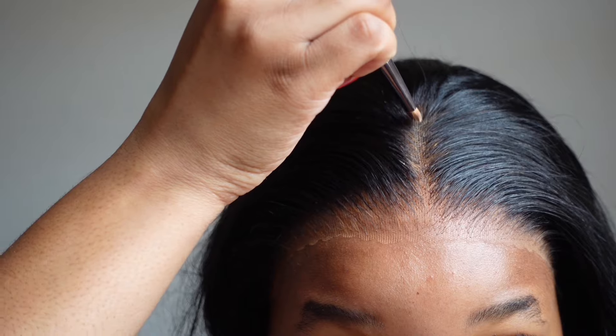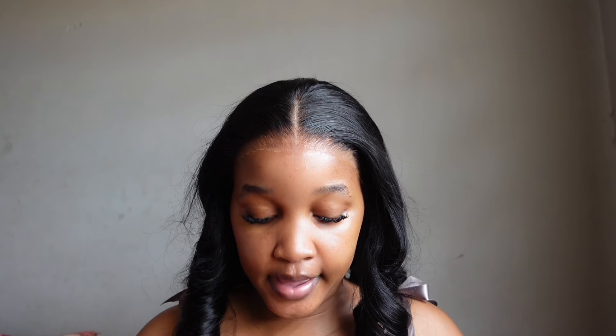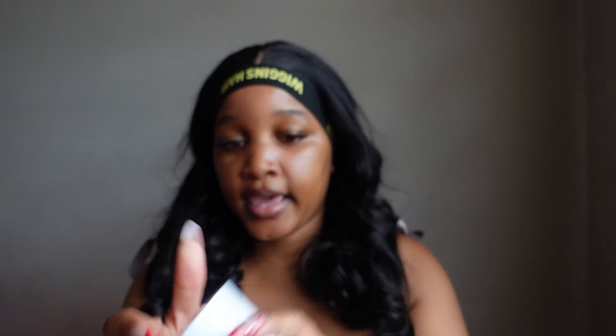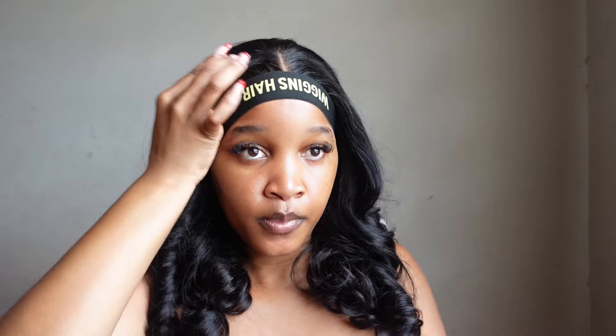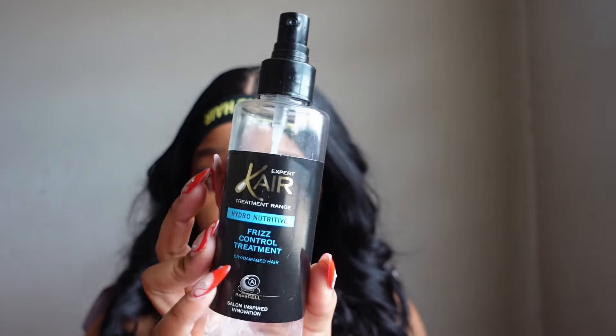I'm just defining my line — I want you guys to see the importance of defining that line. I'm looking at the mirror but I zoomed in because I want you guys to properly see. I go in with my straw comb — it looks like a straw, it's like a straw comb — and I just blend that in as much as I can. Now I'm just going to go in with my elastic band and make sure this part is away.